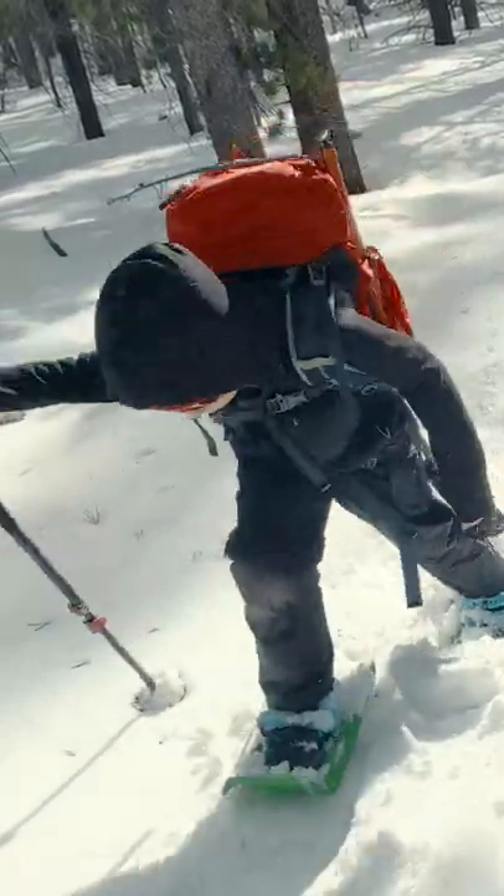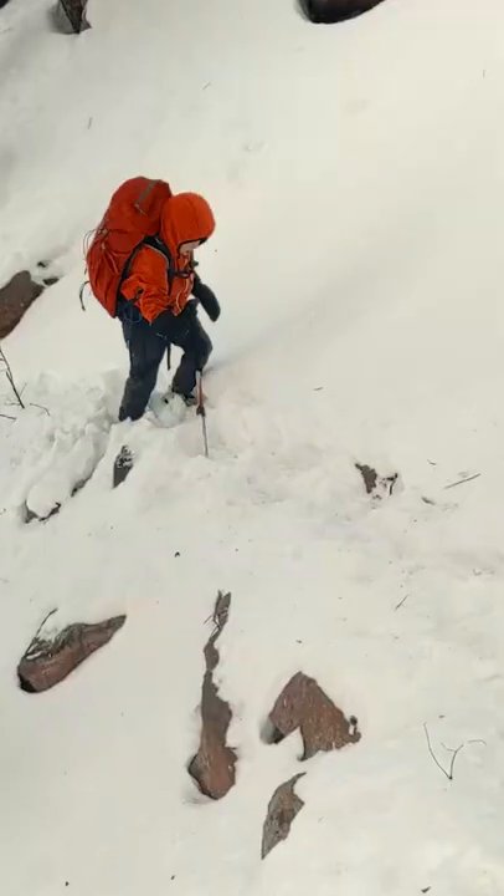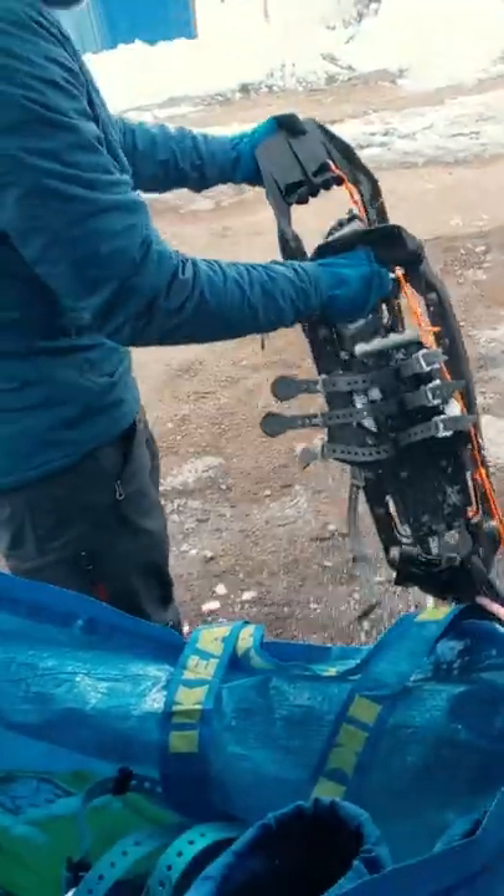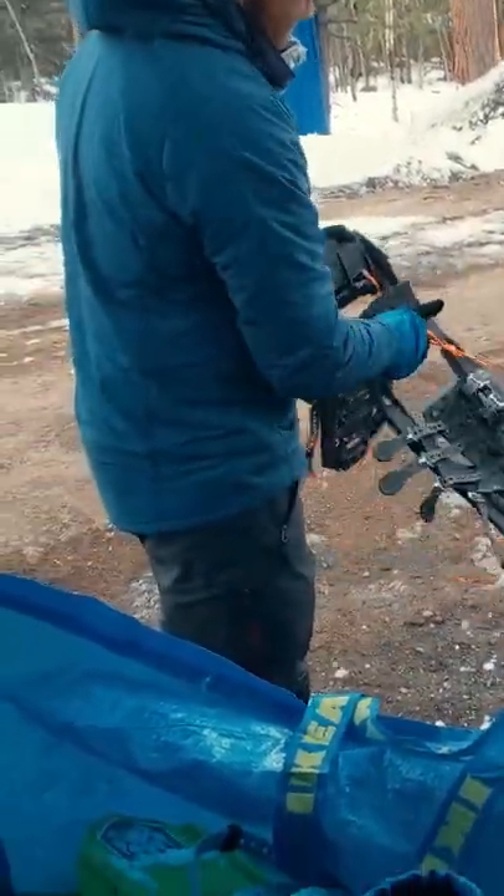Winter adventures mean snow collecting on your gear. It's unavoidable. All that snow melts when you get in your car, making a wet, dirty mess.